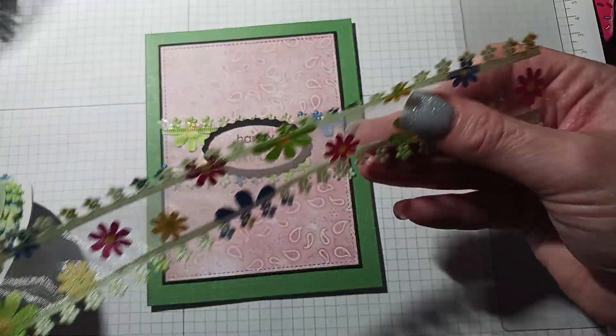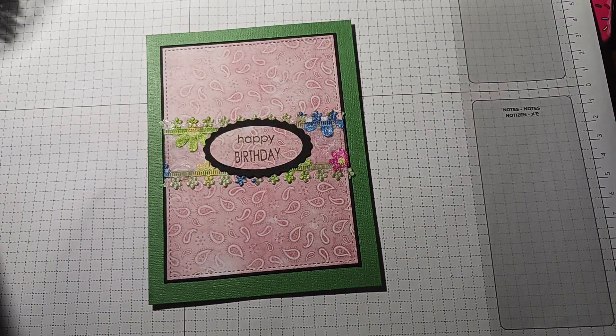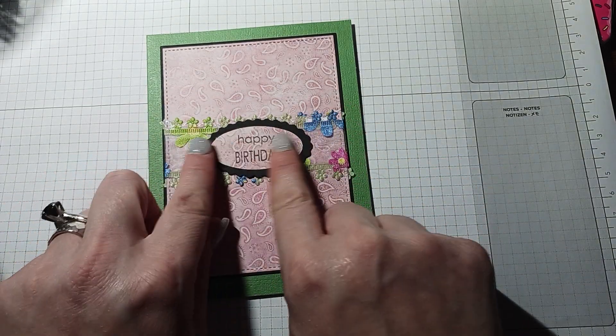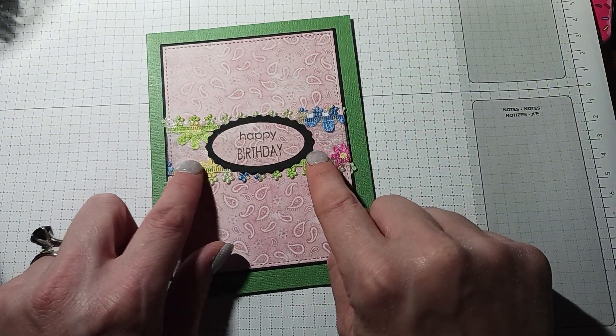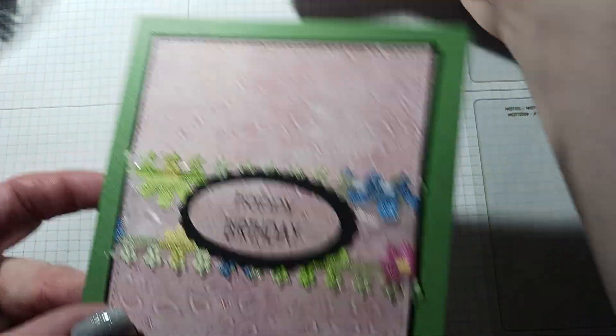I got this gorgeous ribbon last year at Hobby Lobby on clearance — I loved it so much. When it went on clearance I picked it up; I would have picked some up this year but I didn't see it. I just glued it using my Art Glitter Glue, so you can't tell because the Art Glitter Glue dries very clear.